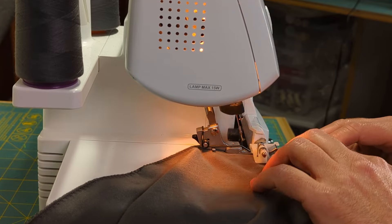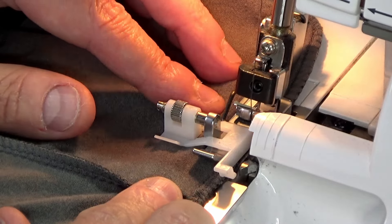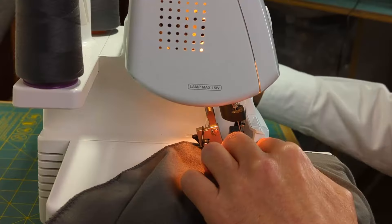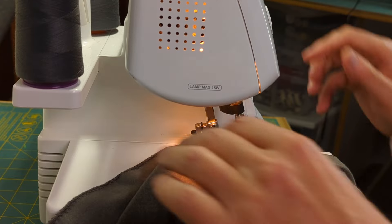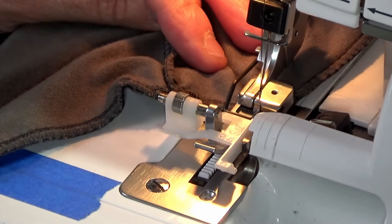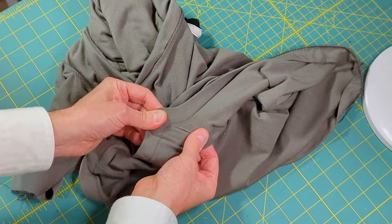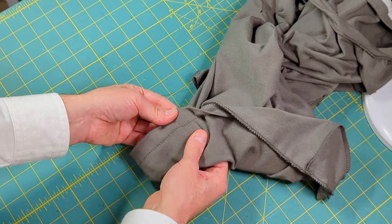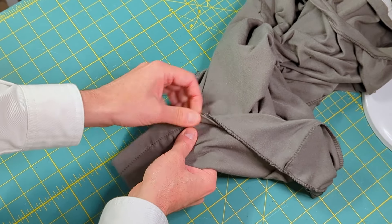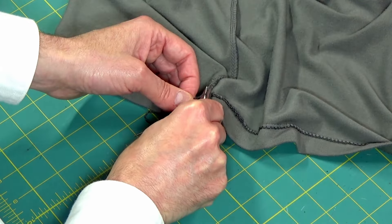When you reach the starting point, overlap for a stitch or two. If your presser foot has needle alignment markings, use them to align the starting and ending stitches. Raise the needles to full height with the hand wheel, lift the presser foot, and remove the hem from the serger. Open the fabric and gently pull to flatten out the stitch. Looped stitches will appear on the inside and ladder stitches will be barely visible or not at all on the outside. Bury the ending thread tail in the serger loops and trim the excess. Press the hem to smooth out the stitch.